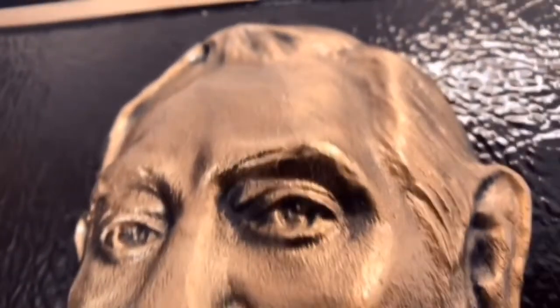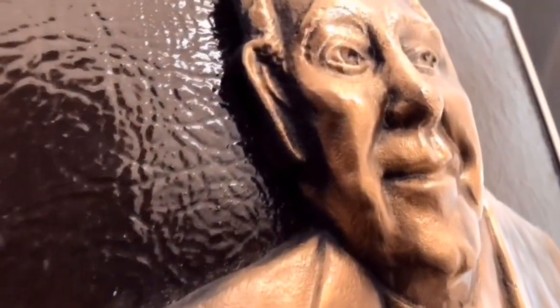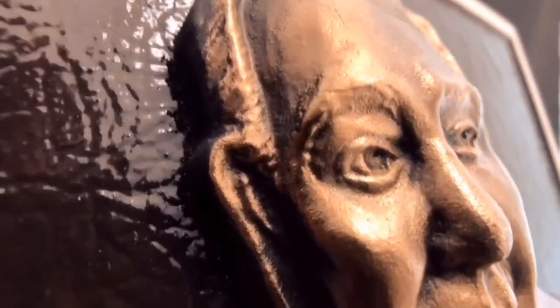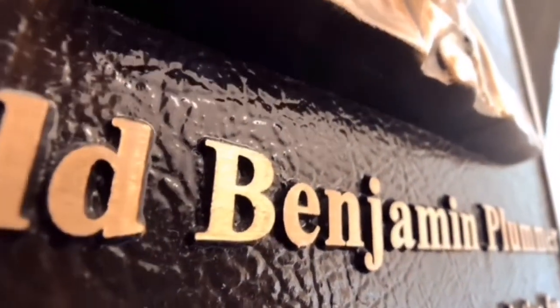You will see the detail of the bronze in the hairline, the eyes, the ears. You have complete control over the quality of the image — everything is approved by you. You'll notice the detail of the background and the individual letters; they are raised off the background and you can have any style letter that you choose.